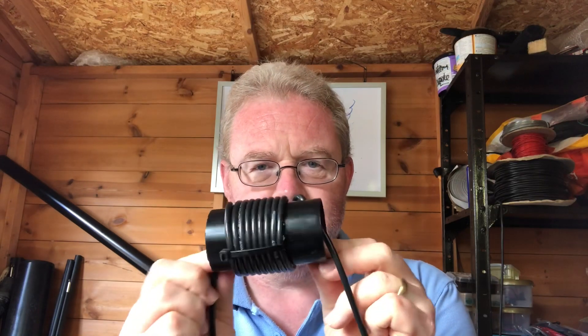Now I'm going to show you how to make the choke. The choke itself — if you've watched the two meter video — the diameter of the PVC pipe used is a bit wider this time. On the two meter version it was 25 millimeters; this is 50 millimeters, double the diameter. I've cut about a 10 centimeter strip of pipe and drilled two holes about six centimeters apart.